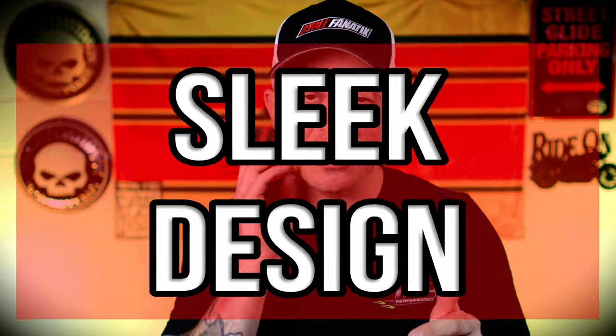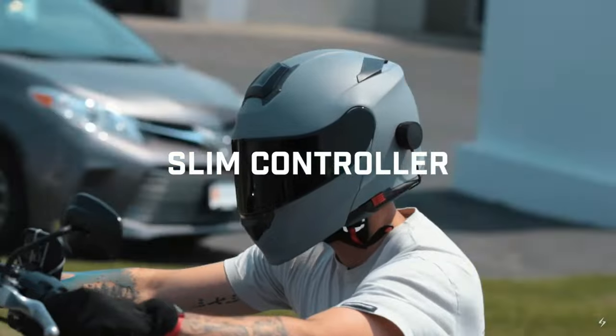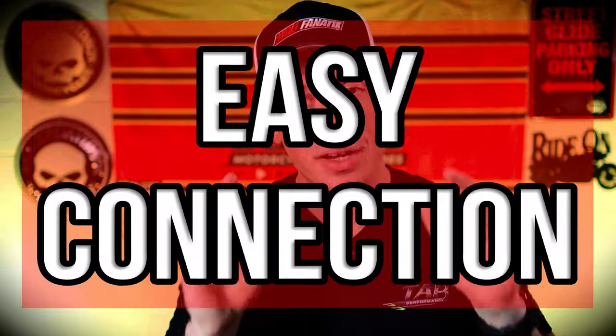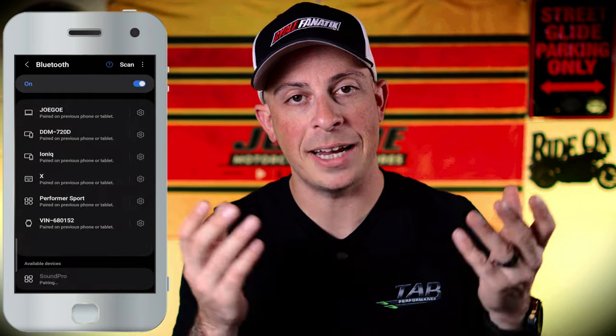Next on the list is the loudness — this thing gets plenty loud for when you're on the highway, you can hear perfectly. I also like the sleek design; it looks nice on the helmet, it's not big and bulky and doesn't add any weight. And lastly, it connects very easily to your phone. The first time you take it out of the box you turn it on and connect to SoundPro, and every time after that it connects in about two seconds — it worked perfect.